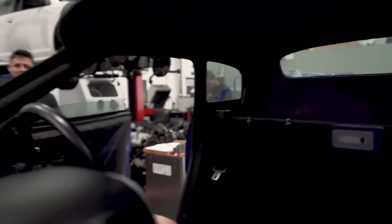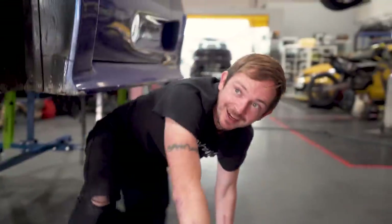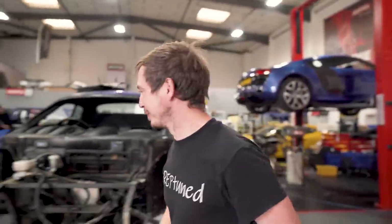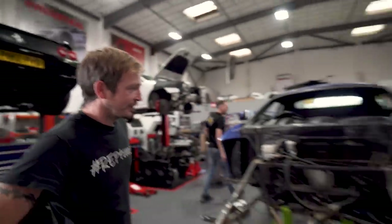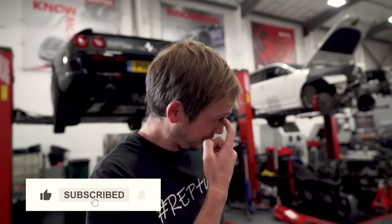Hold on. All right, Dav. Finally you took Noble for a spin. Yeah, it's nearly done, look. Bit of a polish, not motivated at all. No. What's the plan then, bud?